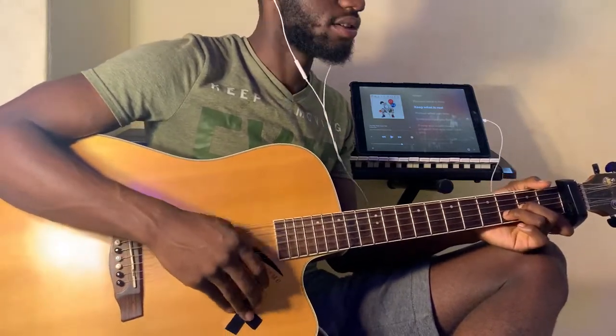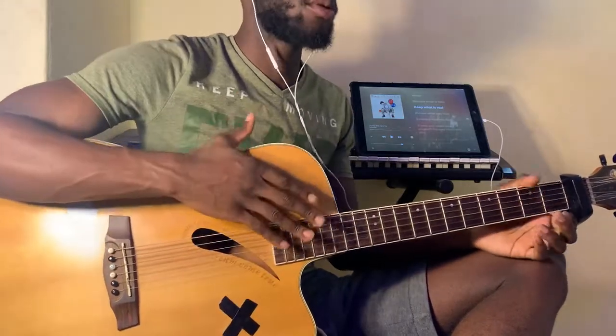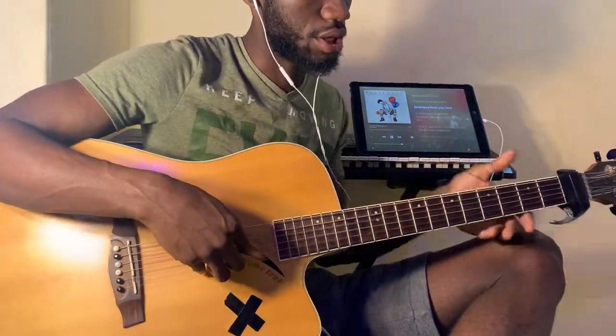The chords are C, A minor, D minor, and then G. If you're not familiar with the chords that I'm using, you can check out my chord video — it's in the description. It'll teach you how to hold the chords and then you can come back here.